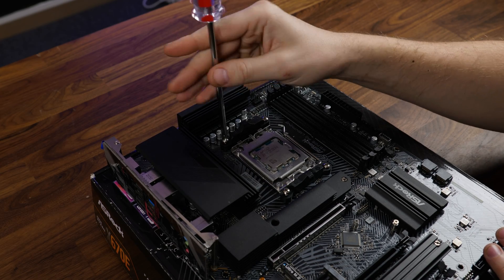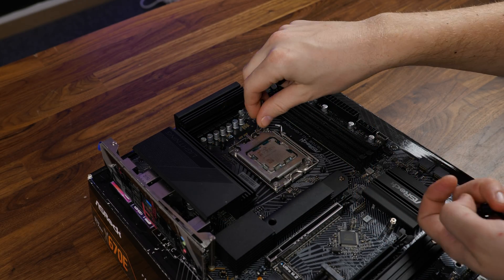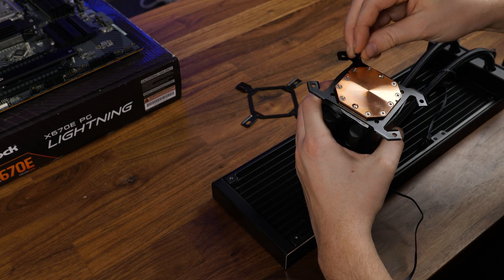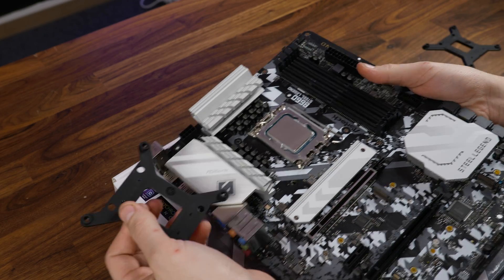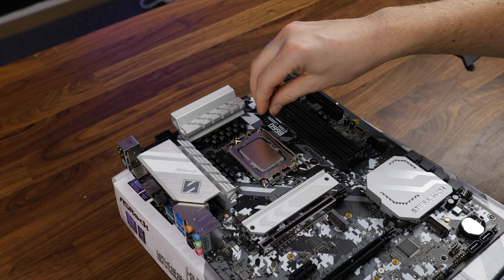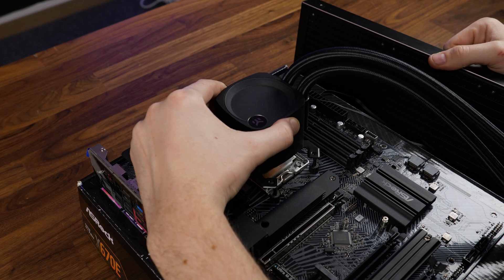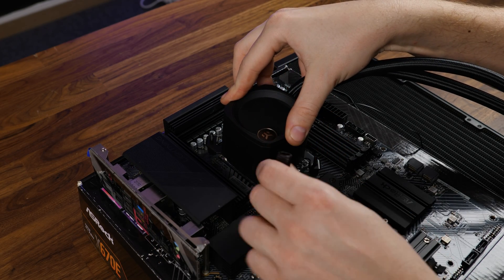To get the cooler going on AMD, we need to remove the pre-installed retention brackets and replace them with the thumbscrews. Then we take the water block and install the AMD mounting bracket from the bottom up using the M3 screws. Over on Intel, take the provided backplate and position it behind the motherboard, screw it down using the thumbscrews on the other side, and install the Intel mounting bracket onto your water block. On both platforms, remove the cold plate protection, slap the cooler on top of your chip, and screw it down using the springs and thumb nuts.